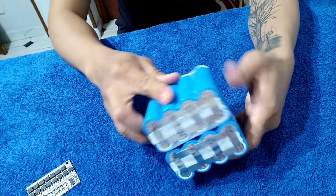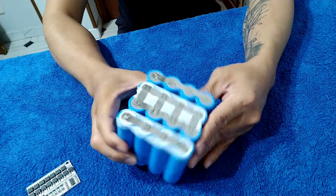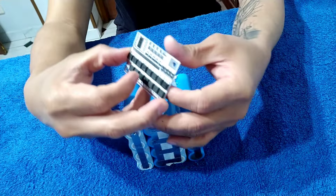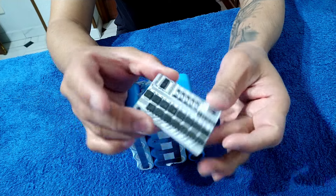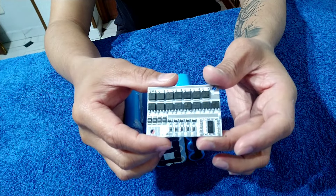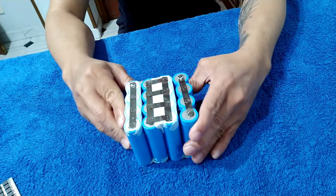All right guys, so this is the battery at 16 volts. This is the battery and this is the BMS for 4S. So now let's go and let's do it now.